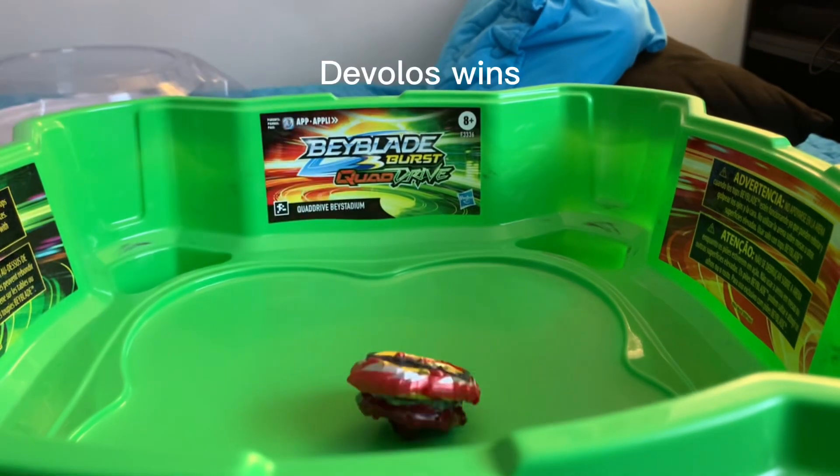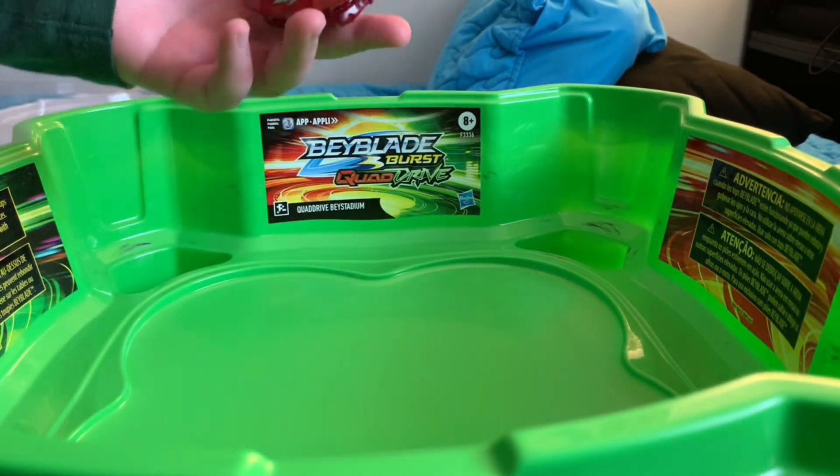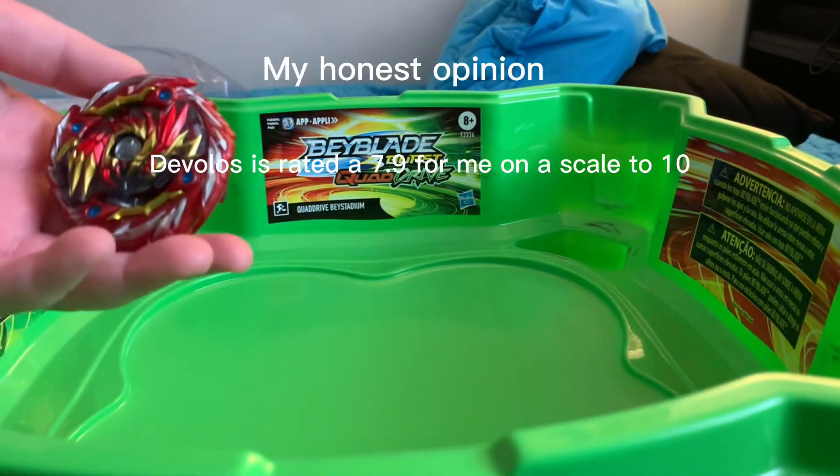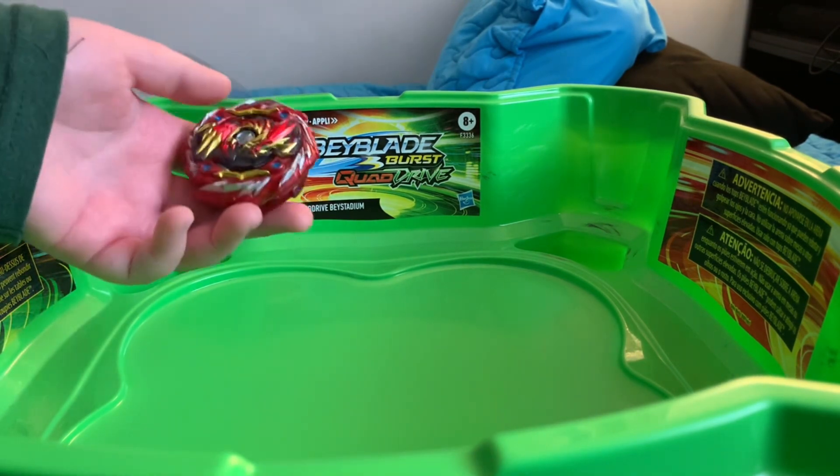This is one of the shorter videos in my content since I don't really want to damage all of my Beyblades. I hope everyone has a good rest of their day. Please like and subscribe, I would really appreciate it. Till next time guys, see you.